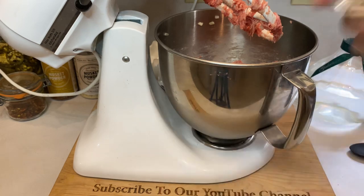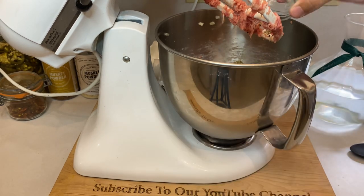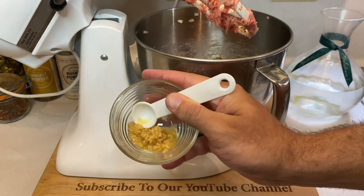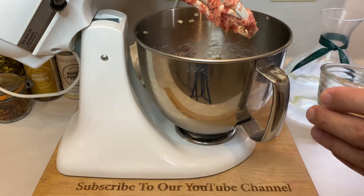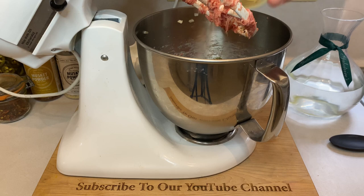Toss in two tablespoons of Italian seasoning, two teaspoons of kosher salt, one tablespoon of black pepper, two cloves of minced garlic, and finally, one tablespoon of Worcestershire sauce.